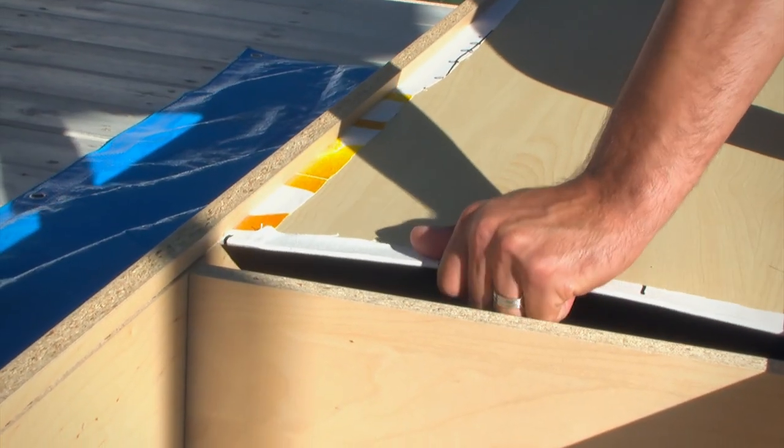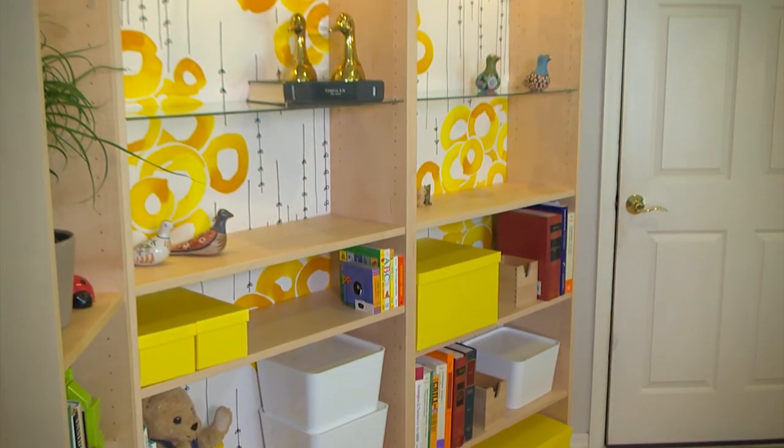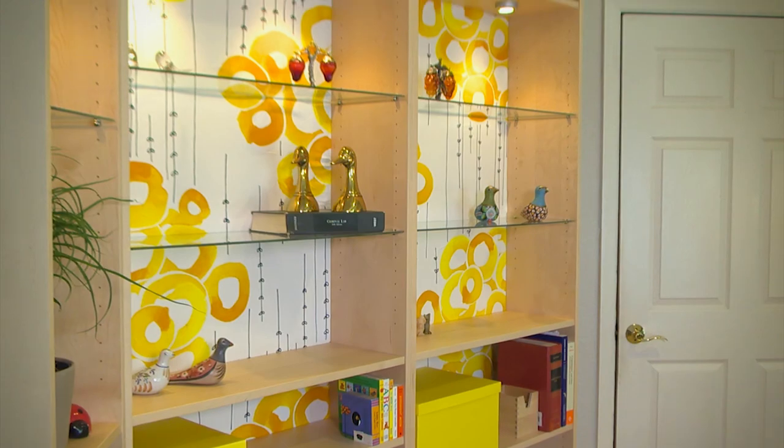After that, simply slide the back panel in and continue to follow the instructions. We finished by securing it to the wall and then added books and decorative items. For more creative solutions visit IKEA-USA.com.